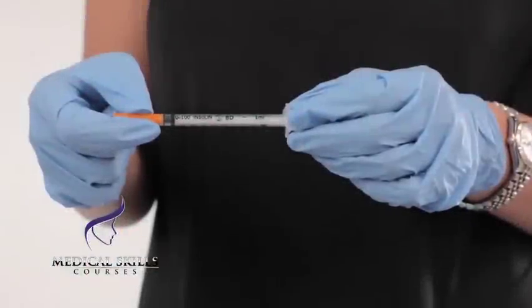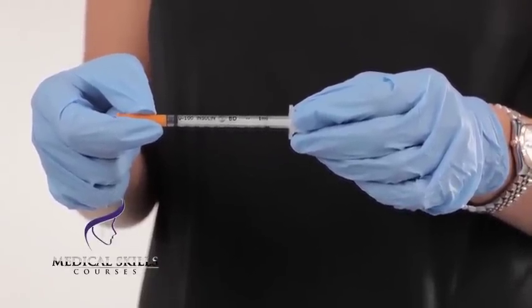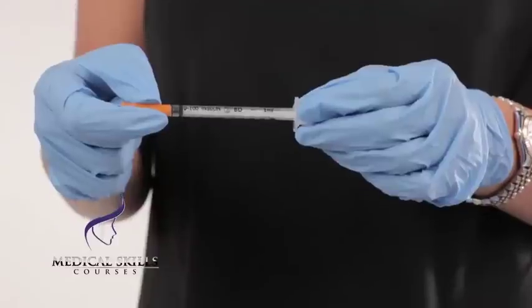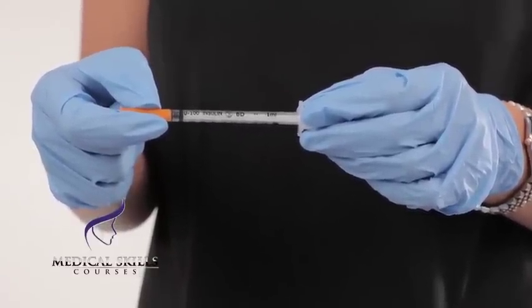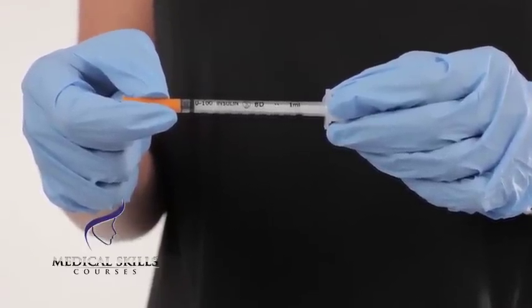You will have reconstituted your anti-wrinkle treatment with saline already. Please note that the varying anti-wrinkle treatments require different amounts of saline for reconstitution. The one that we use today requires 2ml of saline for 100 units of product, which corresponds to a concentration of 5 units of product in every 0.1ml.